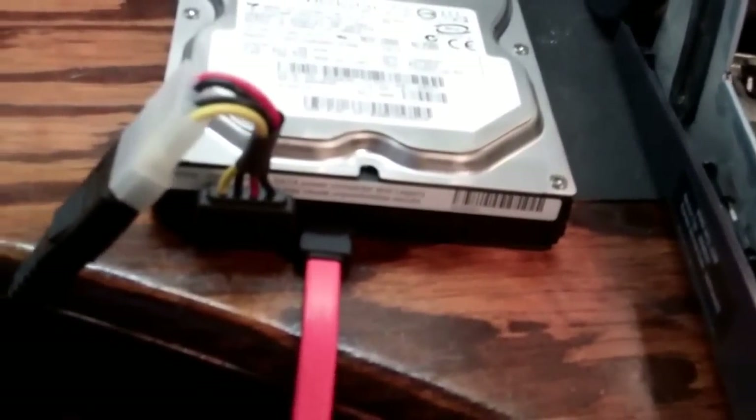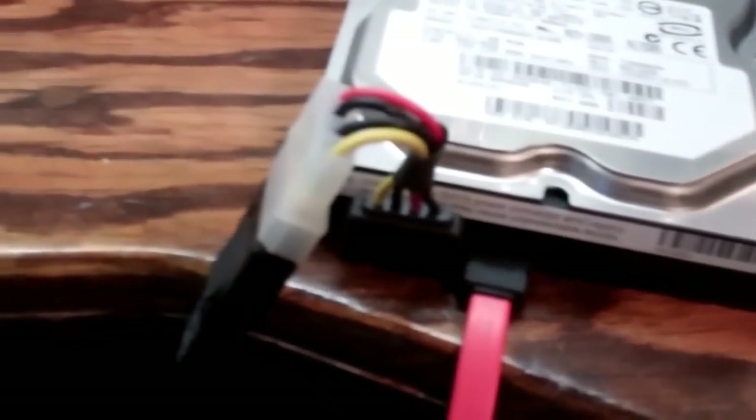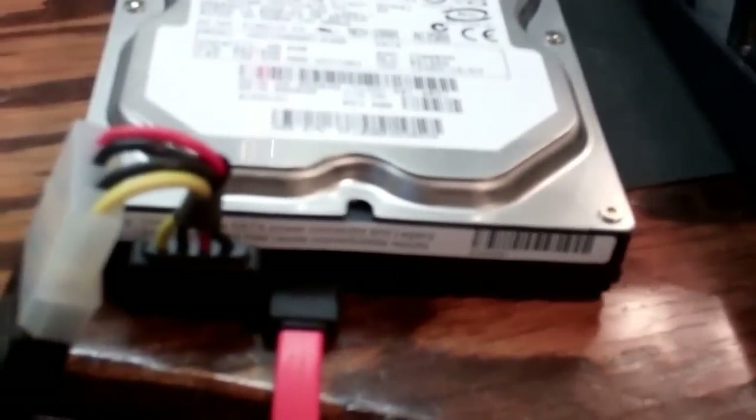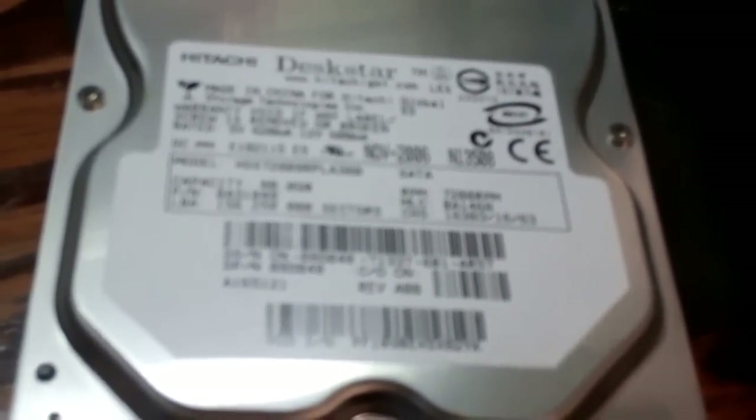I'm gonna go ahead and test this hard drive. I noticed that was a little loose in here, so I'm making sure that it's alright. I heard it fire up, so we'll see. I'll go ahead and fire my computer up and test it. This is a Hitachi Deskstar 80 gig.